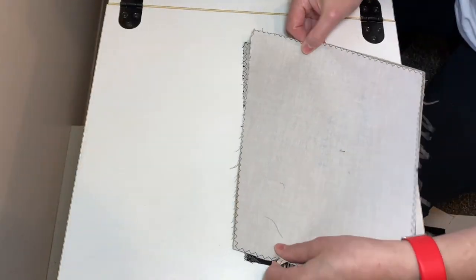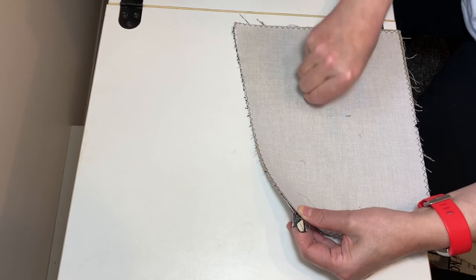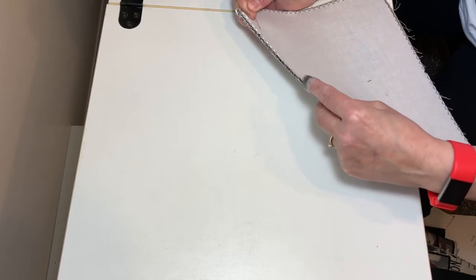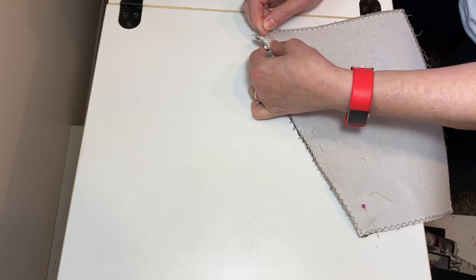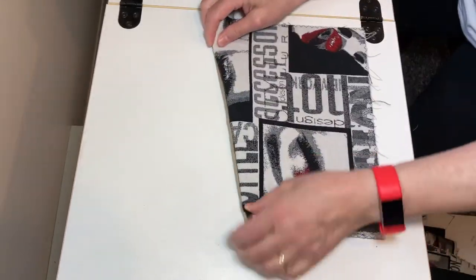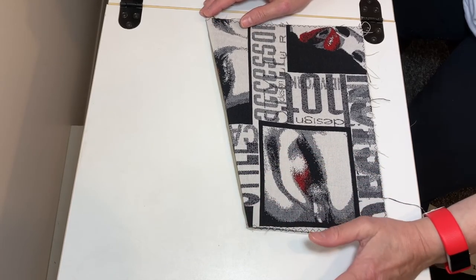For now let's flip this over, line it up, and put some pins in it. Then we can sew it with a half inch seam allowance right across there. Then I'm going to press it and press it again, and you can top stitch along here if you like. I think I will with black, just to give it a really sharp edge so it doesn't get loose or floppy.